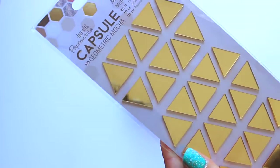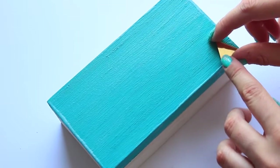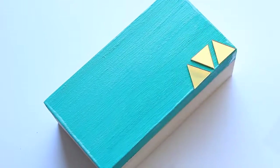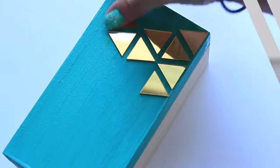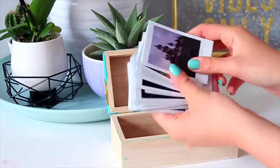Once I was finished with that I used some gold triangular mirrored stickers and stuck them on the box in a geometric shape. The pattern was kind of abstract so I went with it, but you can cover the whole lid or just do small sections. I kind of like the look of this and this is the finished result — I'm pretty proud of how it turned out and I used it to store my Polaroids.